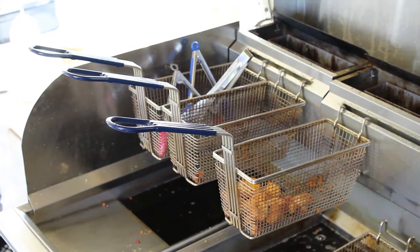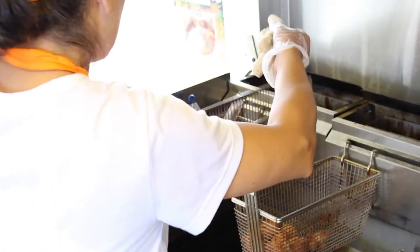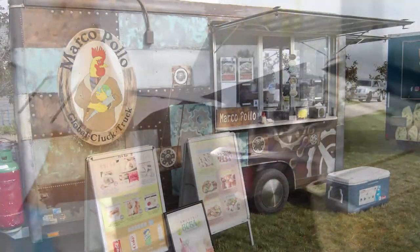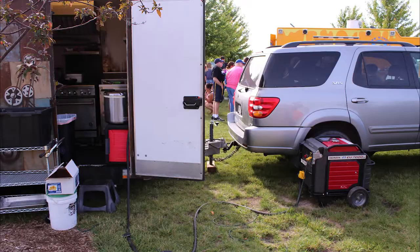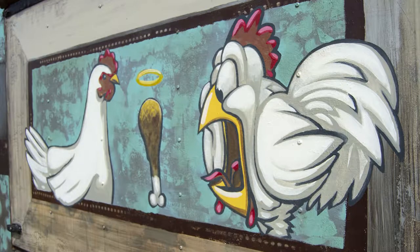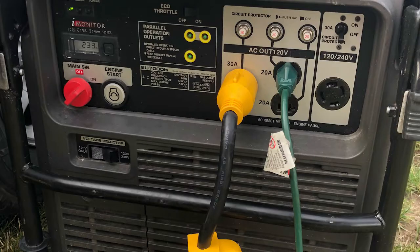The AC Works brand RV generator adapters can pull double duty and work with your food truck as well. We were fortunate enough to work with a local food truck, Marco Pollo, to learn about how their business works, the power connections they need, take some pictures and videos, and most importantly chow down on some of their delicious food. We saw their setup and right away thought of some power solutions for their food truck.